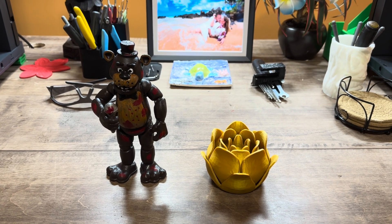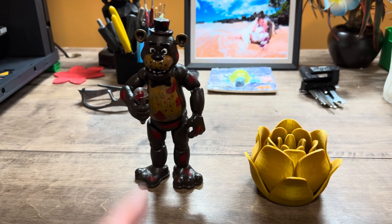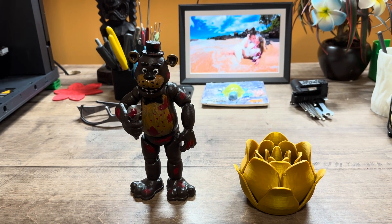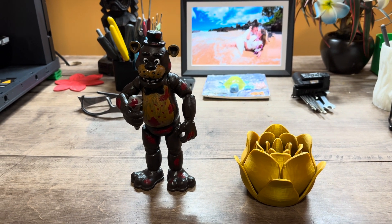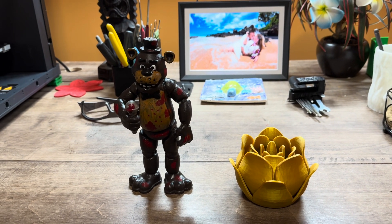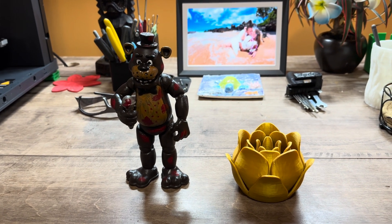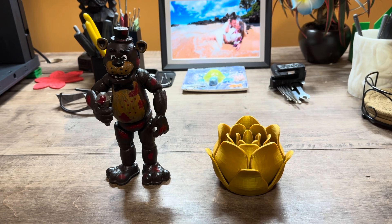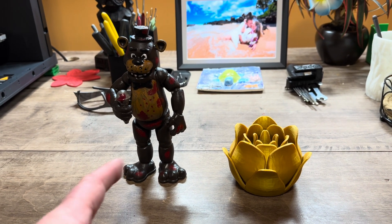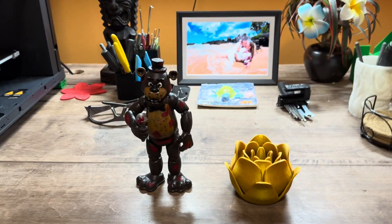It's a video game and it's kind of scary. You can't really get these online like on Amazon, and the ones that you can get don't look like the real characters - they're stupid looking. So he didn't want any of those. Once they knew I had 3D printers, he asked if I could print him a Freddy. My granddaughter wanted a flower, so I printed those up. He was green and I printed that in gold.